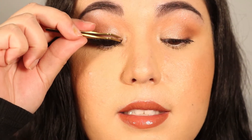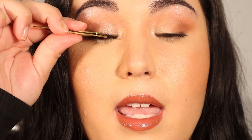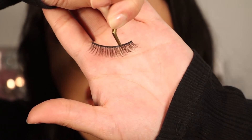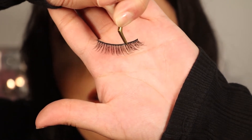Before doing anything, you want to size the lash — just place it on your eye without any glue to get a feel for it. For my eye, I can tell this inner part would poke and annoy me, so I like to cut my lashes quite a bit. I cut them roughly in half so nothing sits in the inner corner — about mid-eye. Go in little by little when cutting, because once you cut it off you can't put it back.